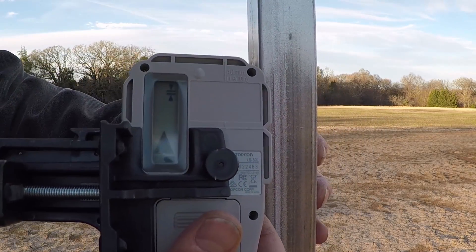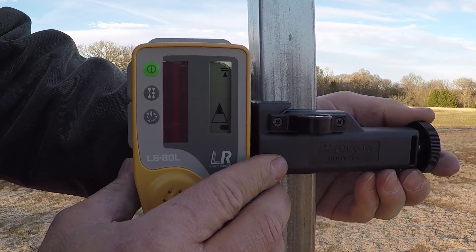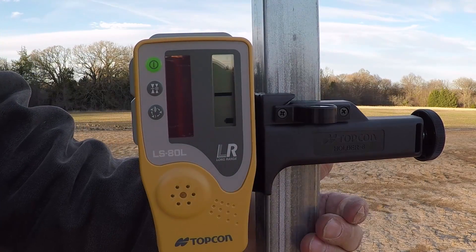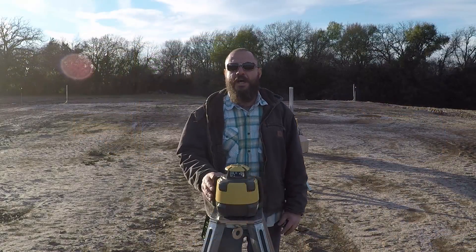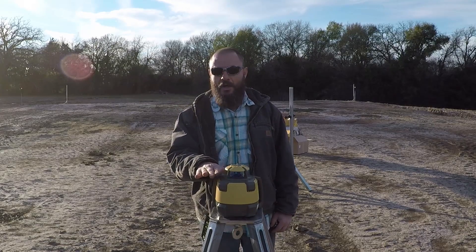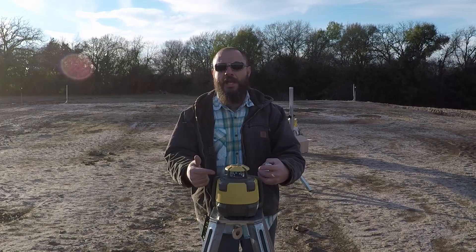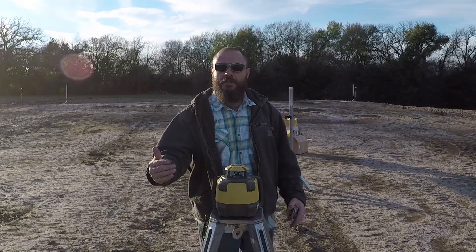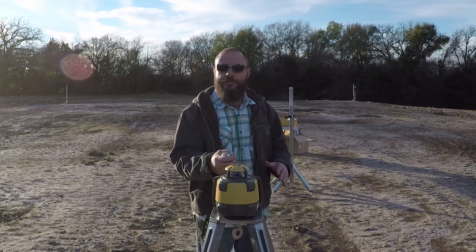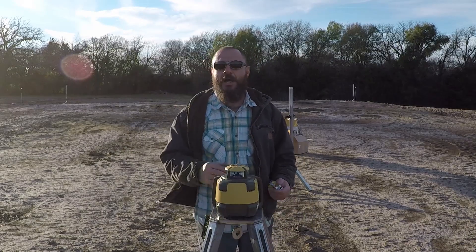To start this unit, set your laser level and warn the people around you not to look at the unit, and try to block the area that you're not grading. If you're grading one area, set this unit behind you so there's no chance of you looking at it, and block the area behind you so people or animals don't get their eyes hurt by the laser.